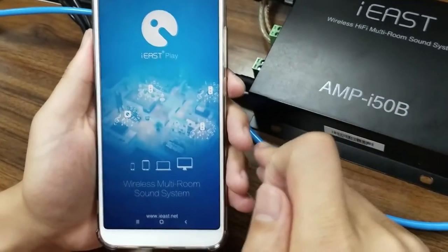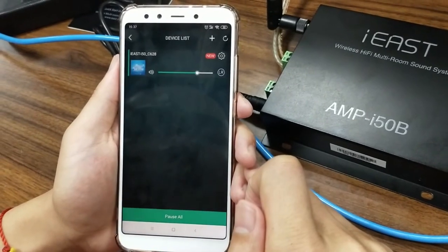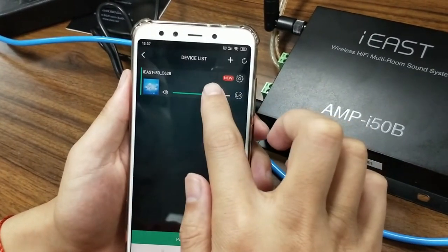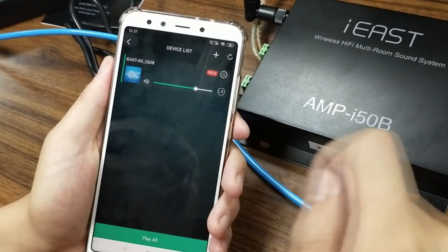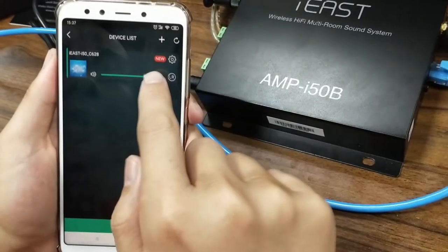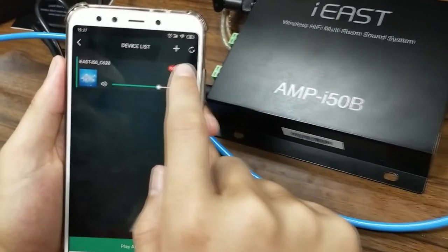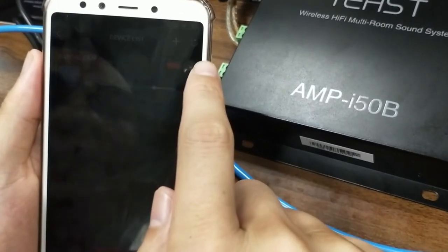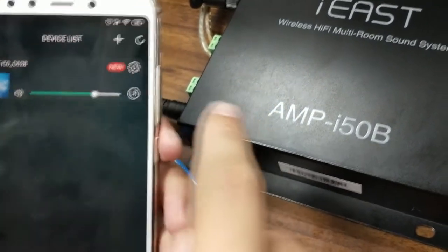Let's go to the iEsplay application. The device is already connected and shown on the device list — much easier than the Wi-Fi connection through the network cable. You can see there's a new icon on the right corner, so let's start the procedure to upgrade the latest firmware.